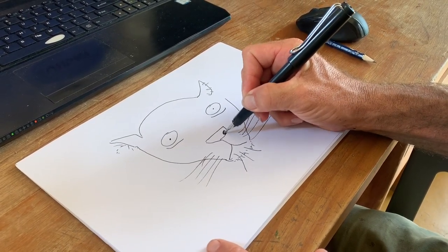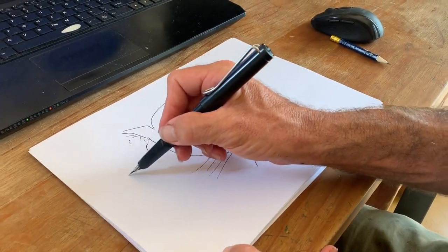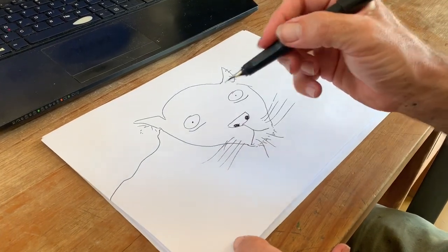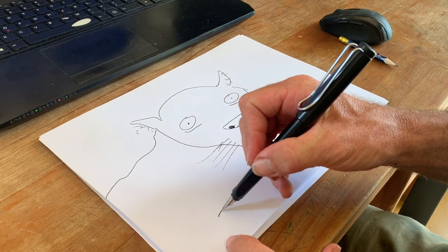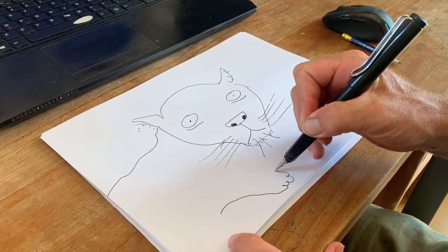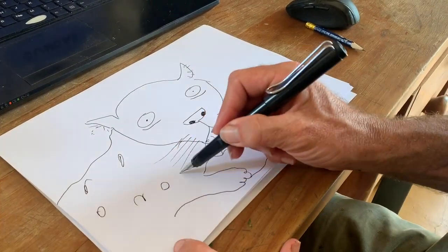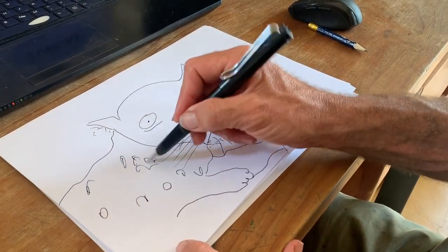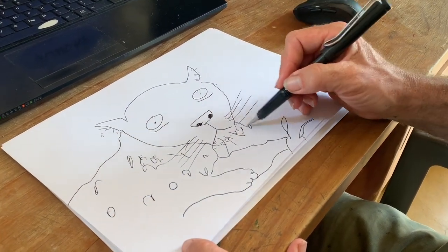Outline the nostril, and then we move on to the body once we're satisfied with the face. Down to the body, which is extended into the tree, and then we'll bring the legs out from the bottom, which are draped over the form of an impala. That's its horns.